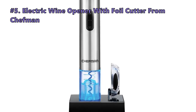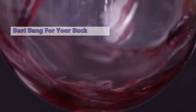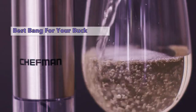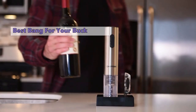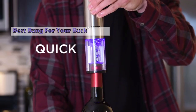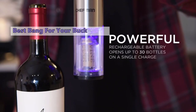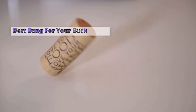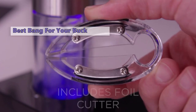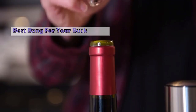We start out the list with the Electric Wine Opener with Foil Cutter by Chefman. Opening a bottle of wine is a special occasion, and it's even more special when you have friends over for dinner. Since getting together with friends is such a special time, it's nice to have an electric wine opener to make the occasion even more enjoyable. With the push of a button, you can have the cork ejected in seconds, and the included foil cutter makes it even easier to remove the cork without clogging the mechanism. When entertaining, this opener makes it easy to serve wine to all your guests with the push of a button.